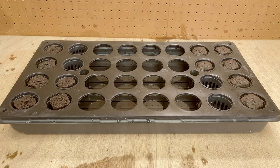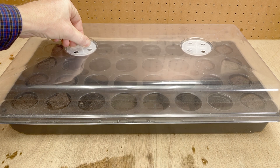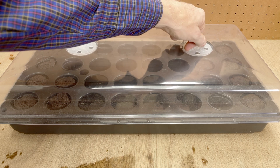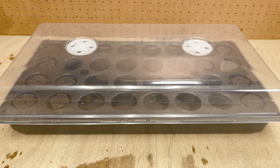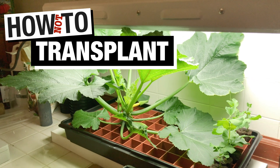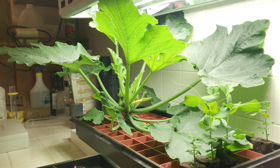Move the tray under a grow light and cover it with a humidity dome. Keep all the vents on the dome closed until the first seedlings emerge. I use a simple fluorescent grow light for all my seed starting. When the first two true leaves pop up, it's time to transplant the seedling into a hydroponic system.